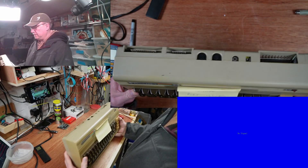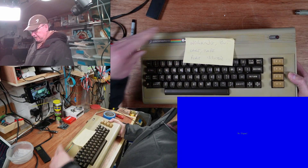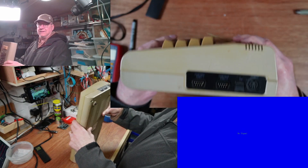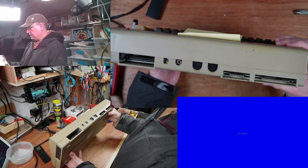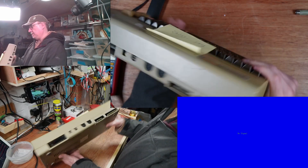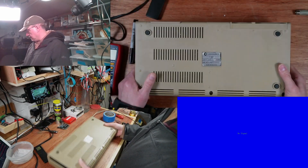It's in slightly better condition, still a bit yellowed on top, but all the keys are there. Nothing wrong on that side, and it doesn't look like there's too much corrosion in the edge connectors. Let's open it up.